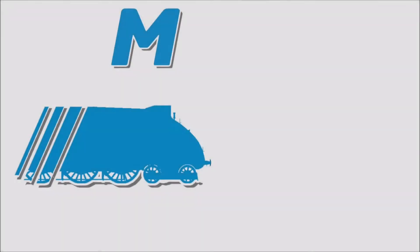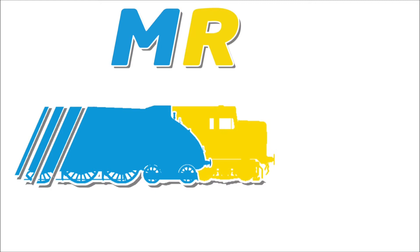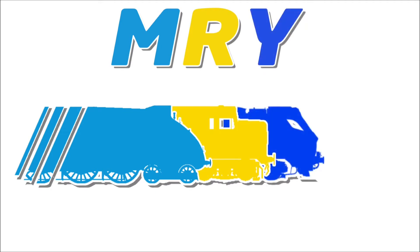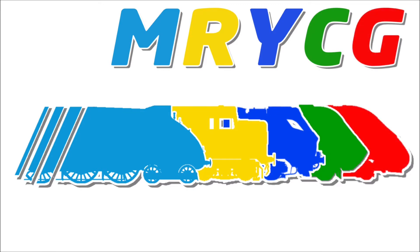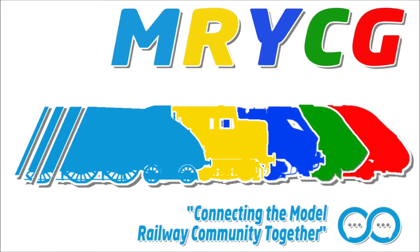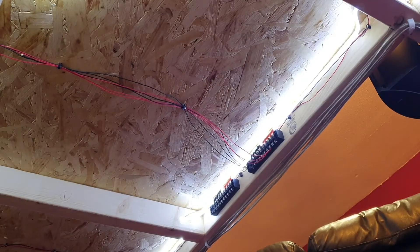Electrical blocks for bus wires and dropper wires. Hey guys, and welcome back to Chelmsworth Junction.